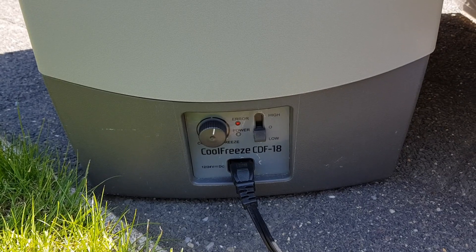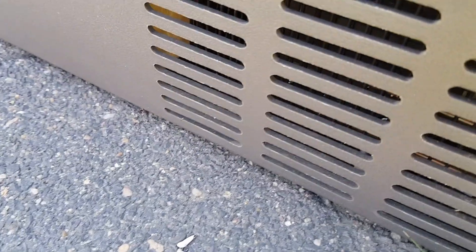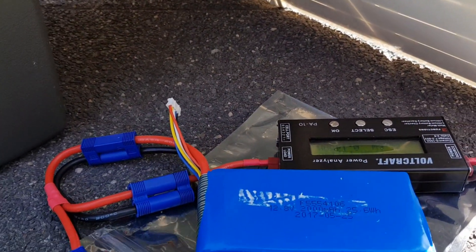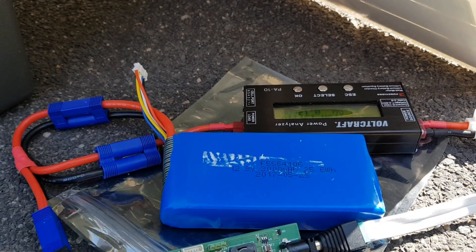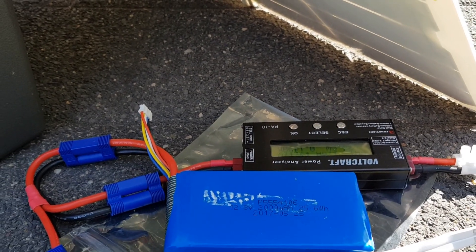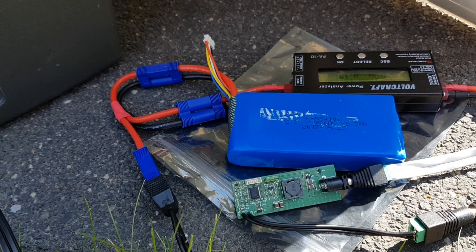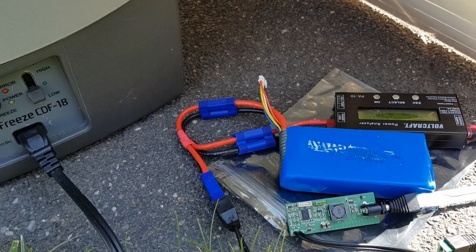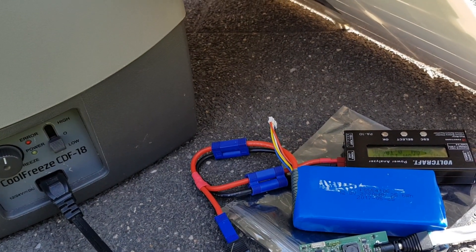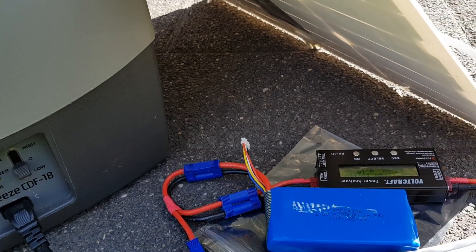The fridge switches on again — I heard it switching on, maybe you can hear it also. What happened is we see that the voltage drops a little bit. The fridge is taking about 50 watts and about 23 watts is coming in from the solar panel, so the rest is supplied by the battery.